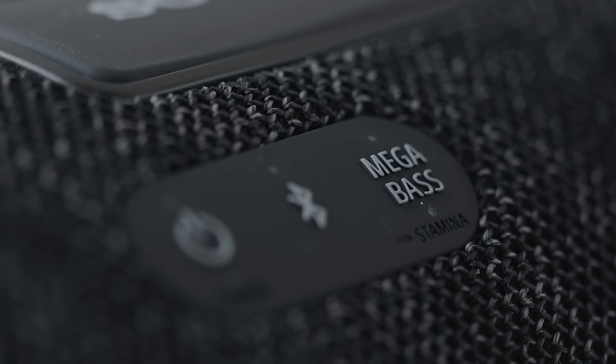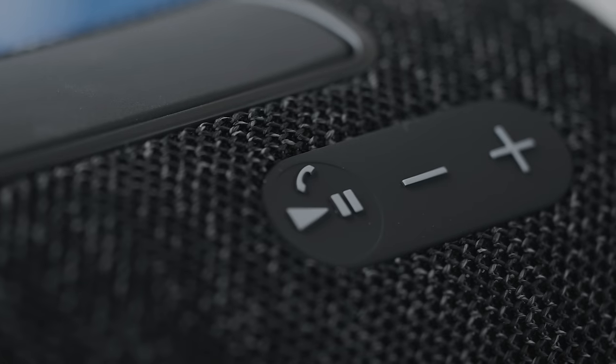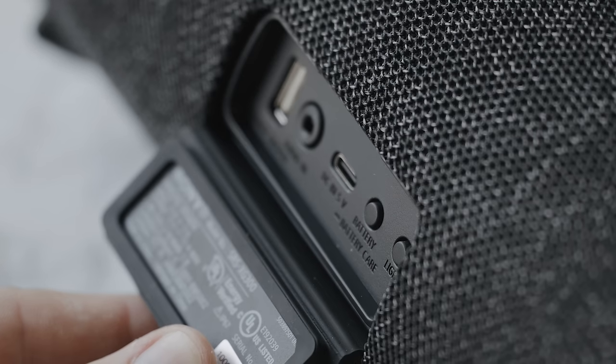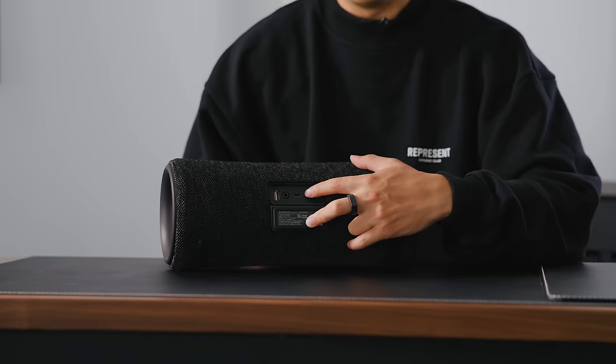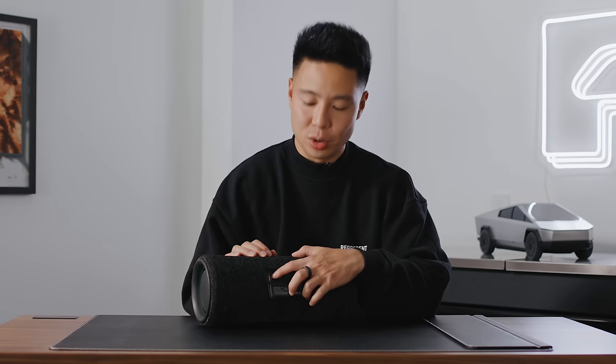The controls are easy to access — power on one side, Bluetooth, and a Mega Bass button. On the other side you have play/pause and volume up and down. Around the back there's USB Type-C for charging, a 3.5mm input, and a battery indicator button that announces the battery percentage. There's also light control and a USB Type-A port to charge devices like your smartphone or tablet while you're out and about.